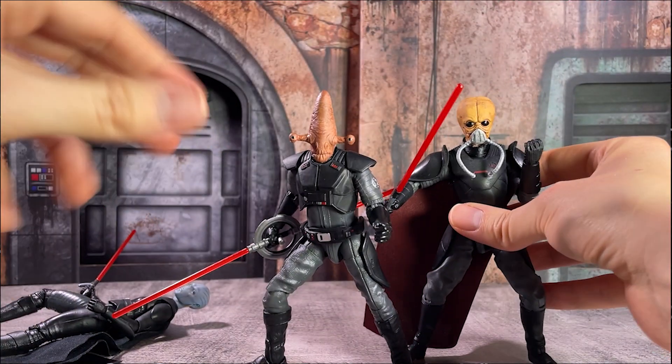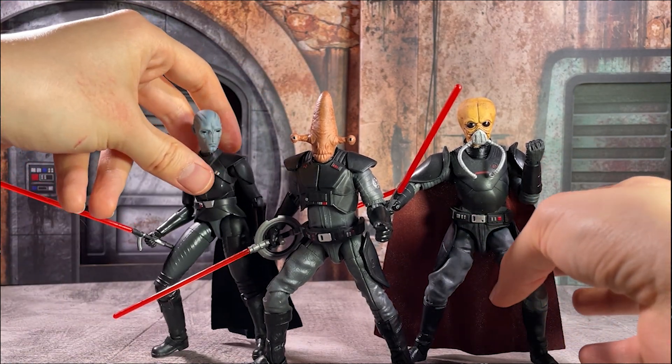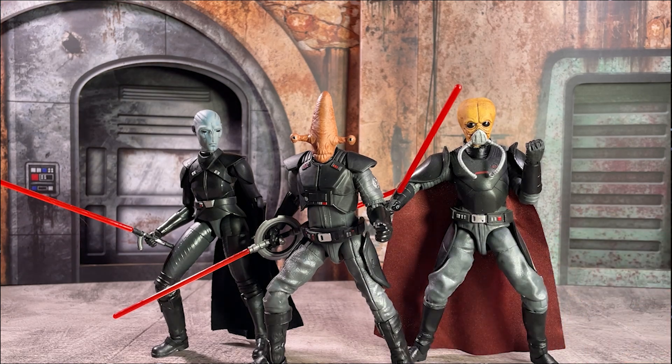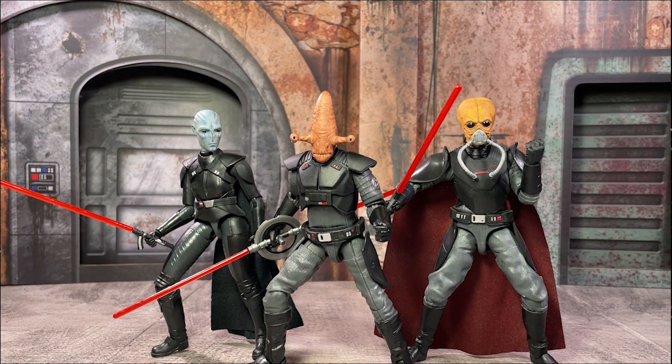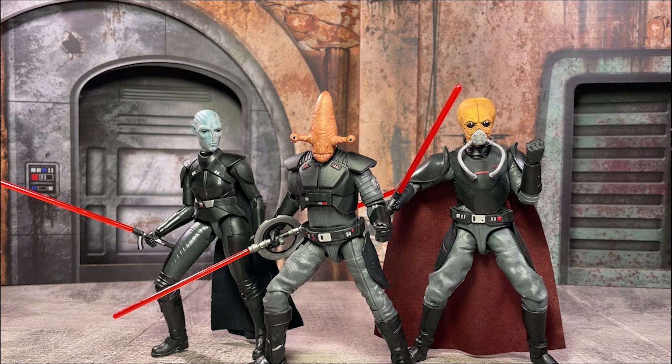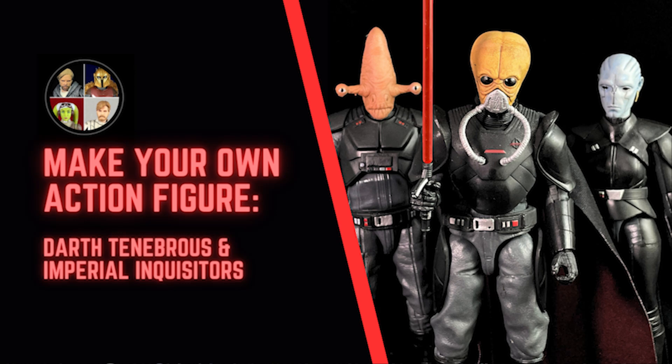So these three projects were a lot of fun for me, just building things out using your own imagination and whatever you think you're capable of making. Altogether, I think it really helps build out either your Inquisitors or your nondescript Sith Lord ranks. Let me know your thoughts down in the comments about these projects. If you have any thoughts or suggestions for different head sculpts or parts and pieces for making your own Sith Lords or Inquisitors, I would definitely love to hear everyone else's ideas.